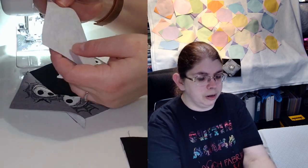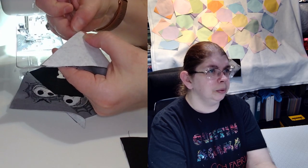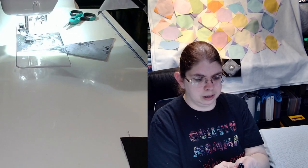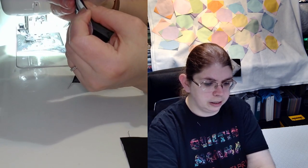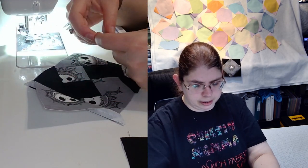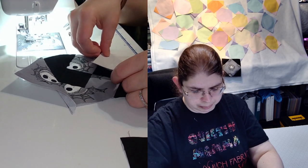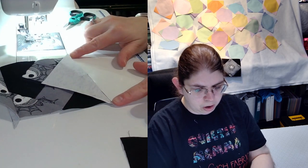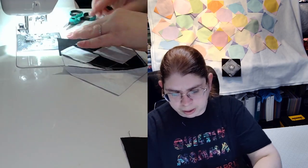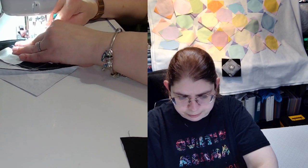Another way you can center these is to fold the piece right in half and make a nice little finger press, then do the same to the block, fold it in half and press. Then line those two up — that's one way to do it. Most of the time I just eyeball it, making sure I have roughly the same amount of overhang on each end and that my triangle point is facing right towards the point on the block.